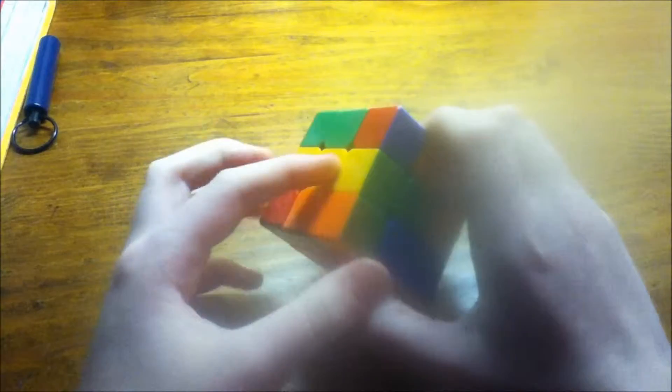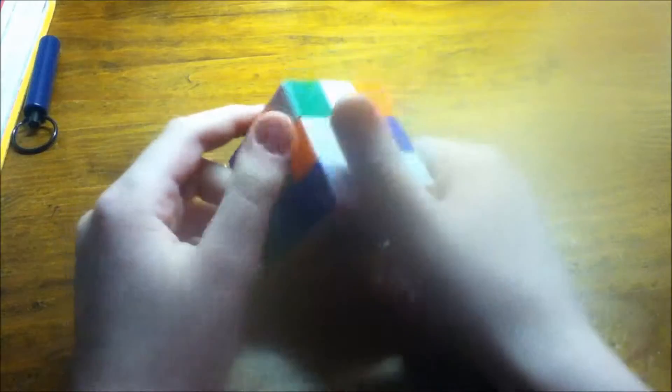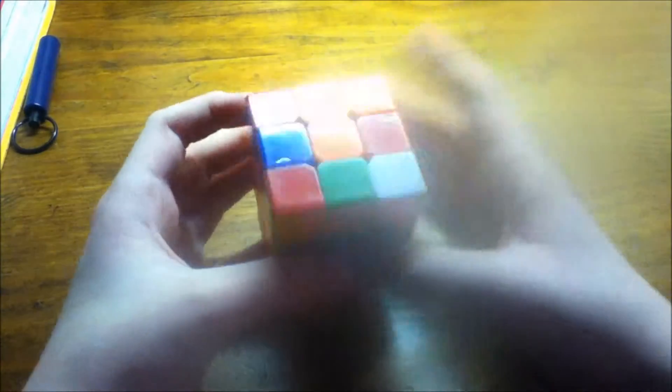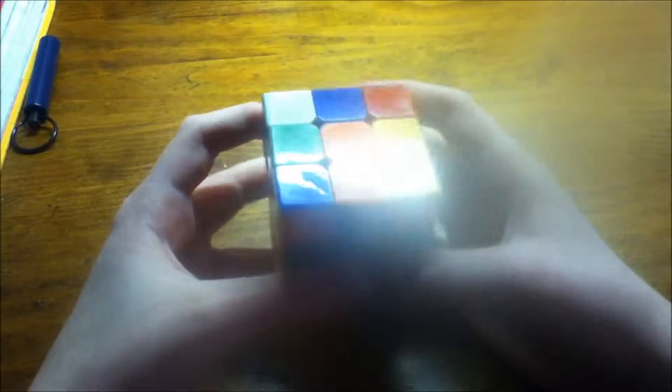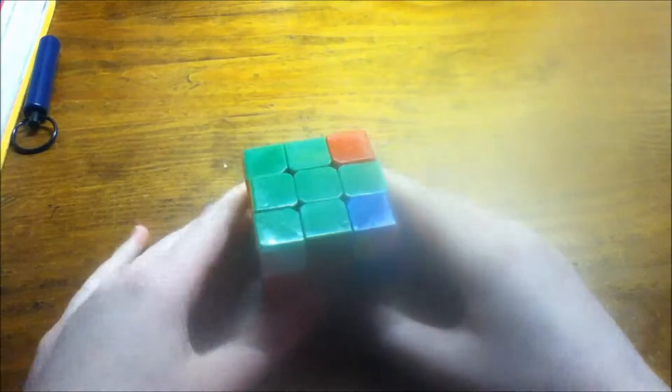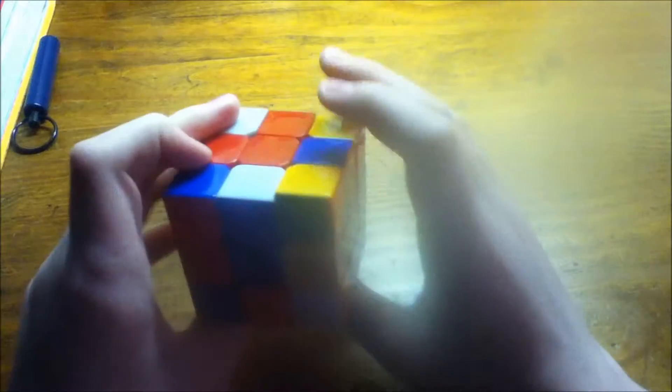So let's get into it. First I look around for edge pieces to do my green cross. I already see that the yellow is matched up, so I need to make sure these are all oriented correctly. I see an edge piece here, an edge piece here, an edge piece here, and this one's already matched up. So I can just take up the edges — orange is right here, and I know this is going to be red, so I bring this up, turn it to the back, and bring it down. There's my cross.